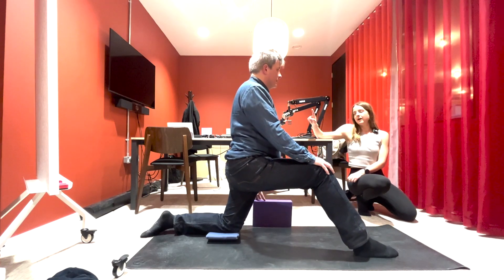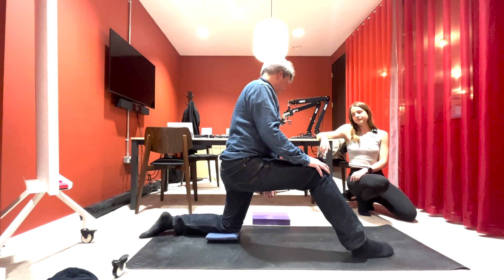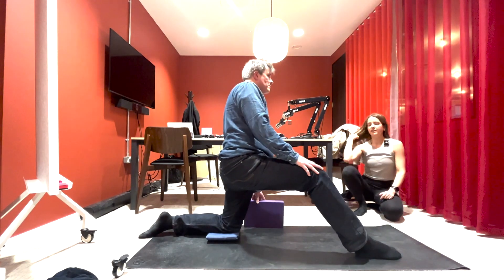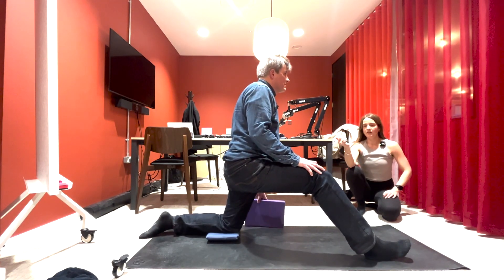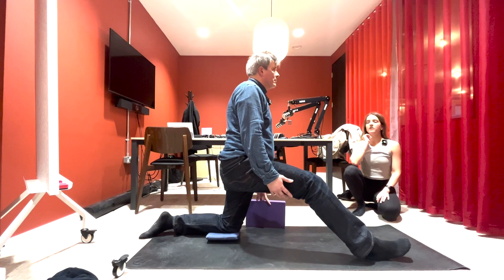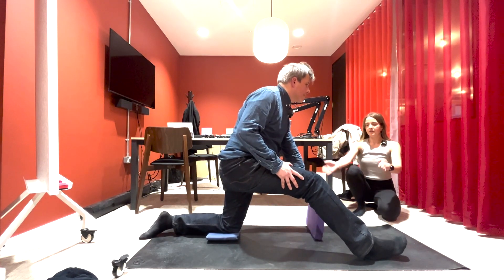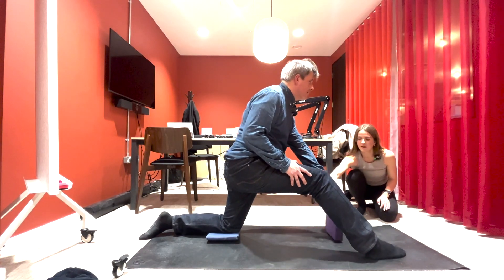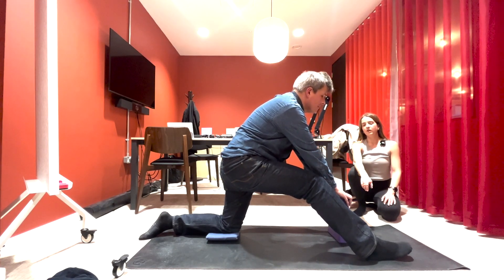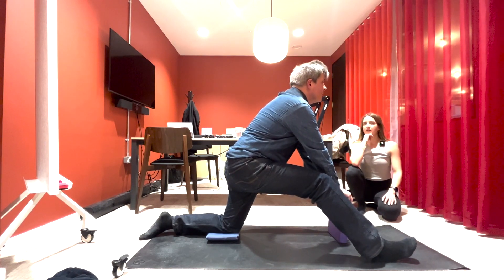You're going to straighten your front leg forwards. The leg is straight but stay nice and tall to start with. Bring your block in front of you with both hands, and lean forwards — try and straighten that front leg a little bit more. Lift the chest, feel the back of that right leg, breathe, roll the shoulders back a little bit more.